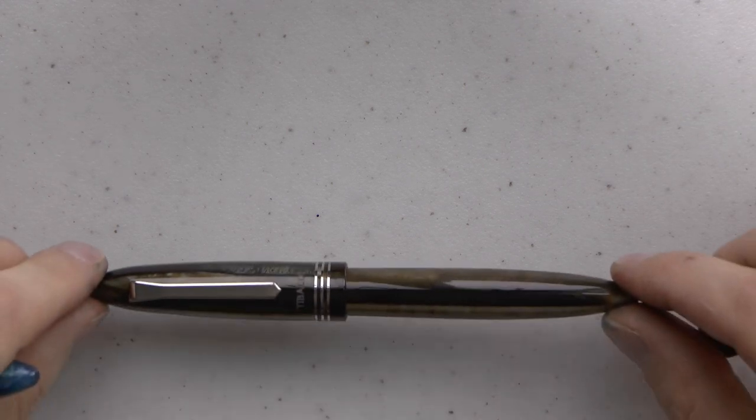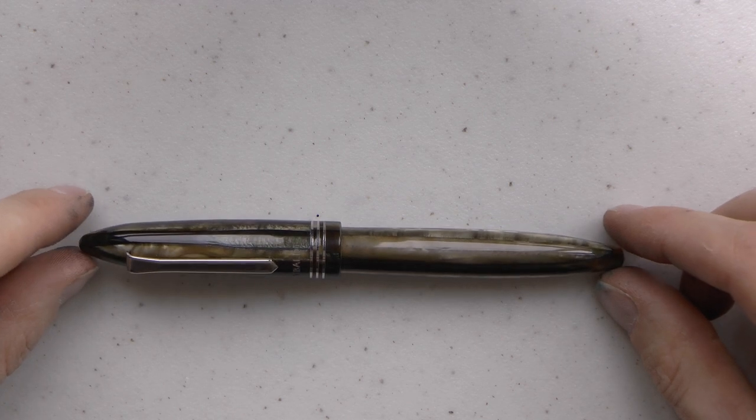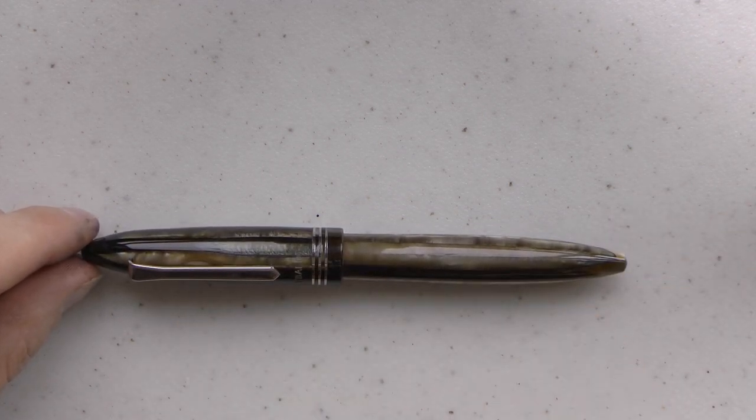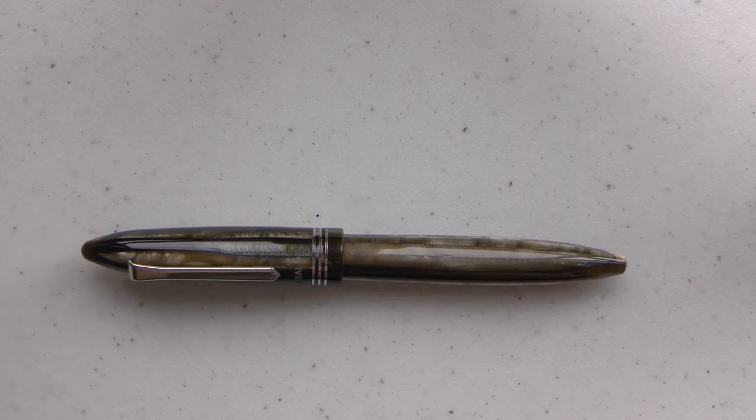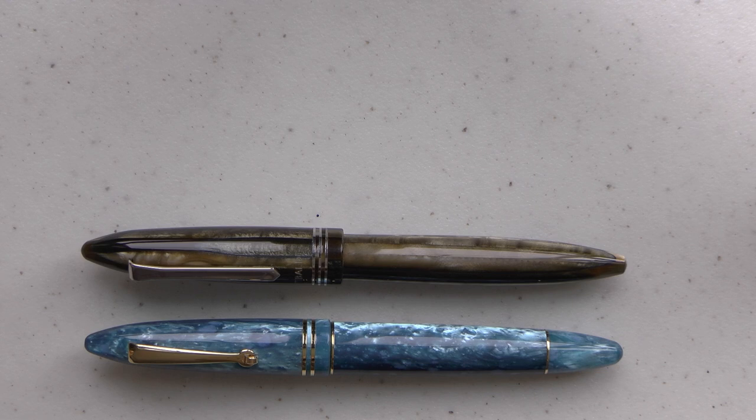I thought it was time for another fountain pen shootout. Today we're comparing two pens: on this side the Tibaldi Bononia in the very pretty Martini Olive, and on the other side the Leonardo Furore. If you see them side by side you understand why I thought it would be interesting — very similar shapes. They're both made in Italy, so I thought it would be fun to compare them and see which one I prefer.